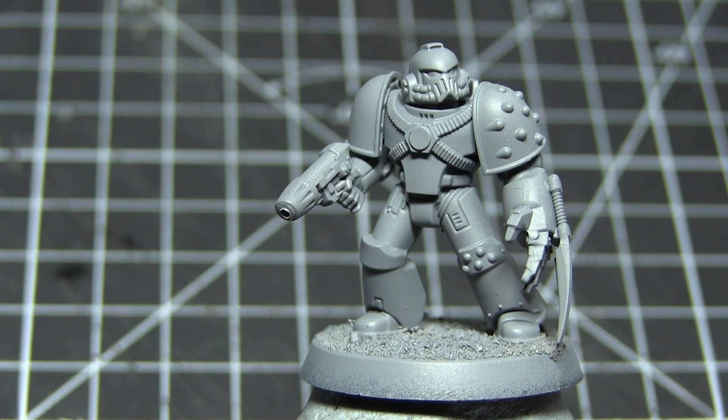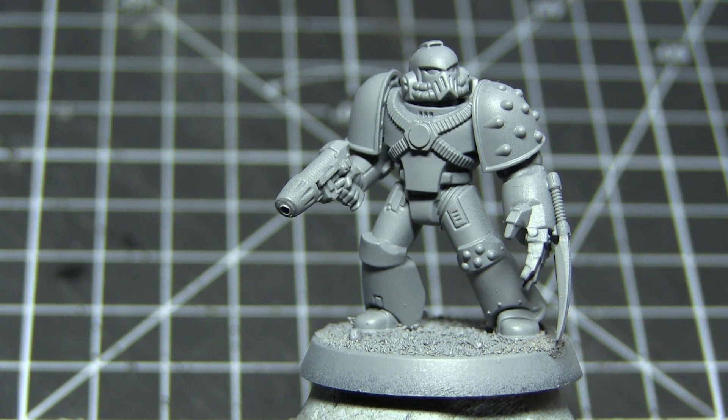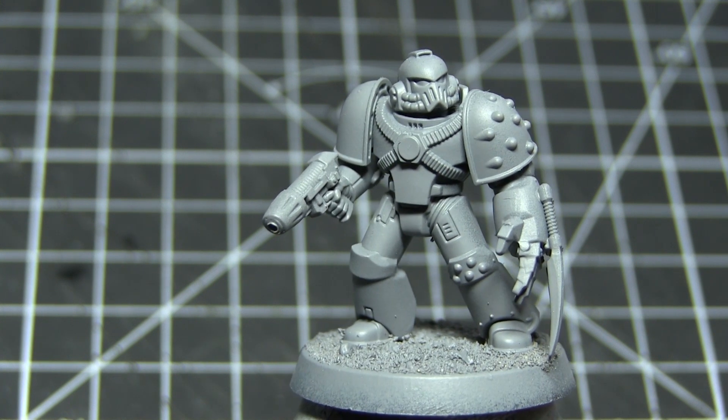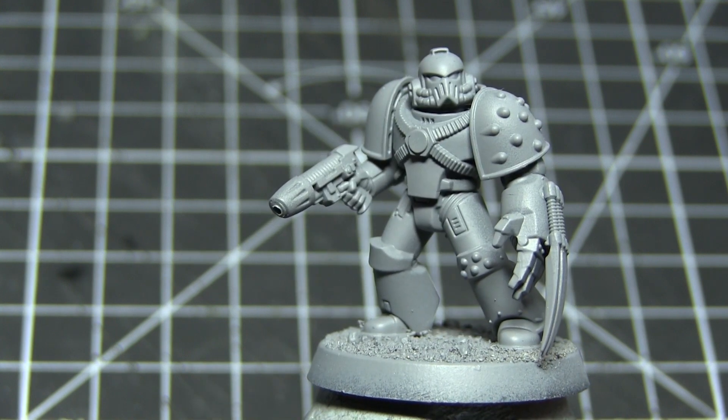Before we can begin painting our miniature we first of all need to prime it, and this is so that the later layers of paint will adhere to the surface of the miniature properly. For this I've used a grey primer, as grey allows us to paint some of the lighter colours quite easily without being too light that it makes painting some of the darker colours more difficult.